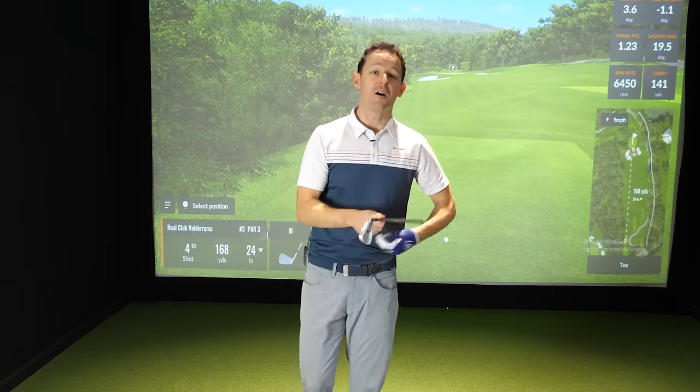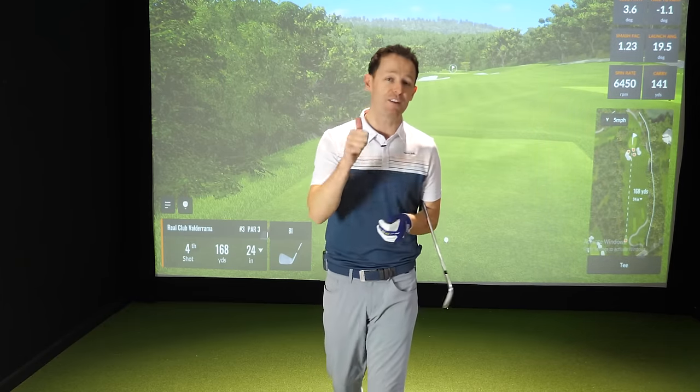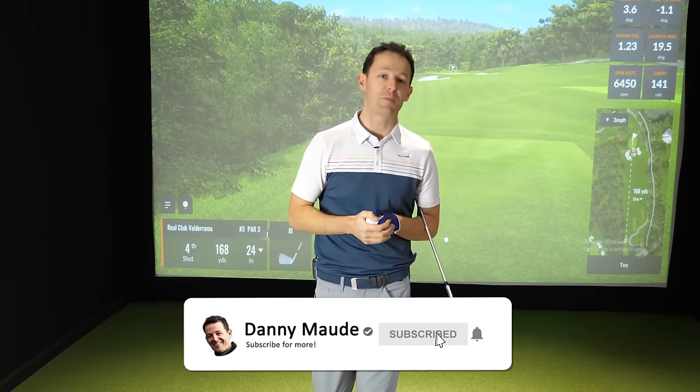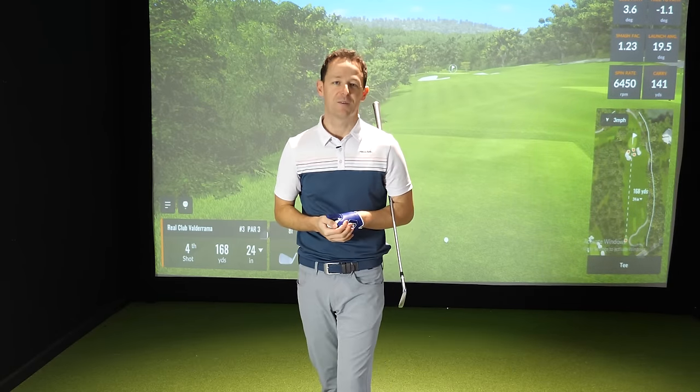I've got a more detailed video on rotation that you can access right here. If you enjoyed the video, remember to give it a thumbs up, maybe share it with a friend, and come join the community by pressing the subscribe button and the bell. Until next time, have a great golfing week.